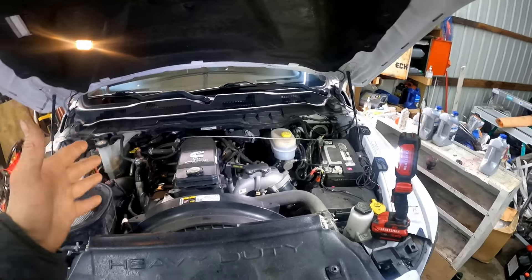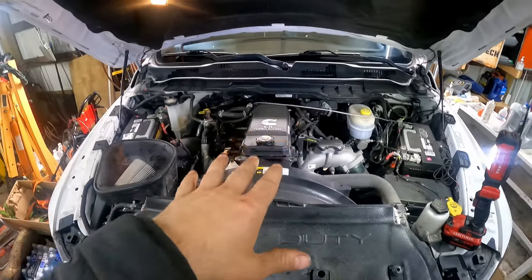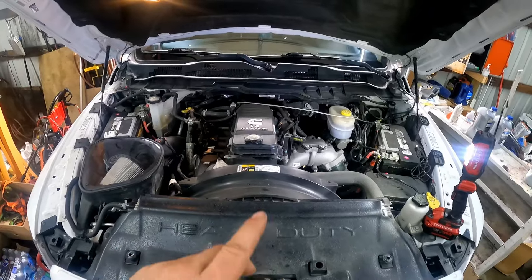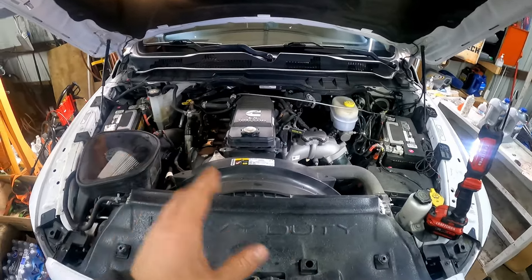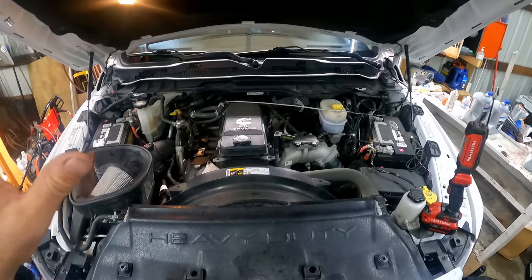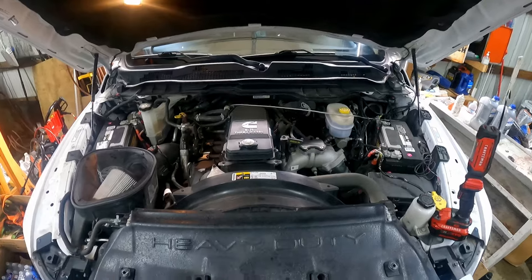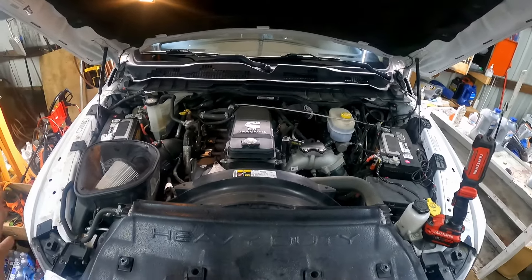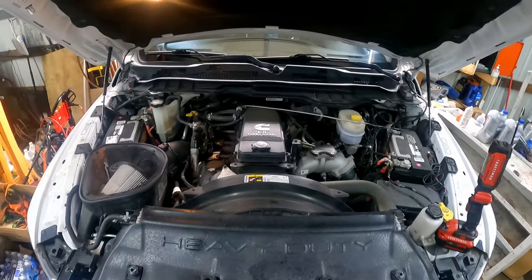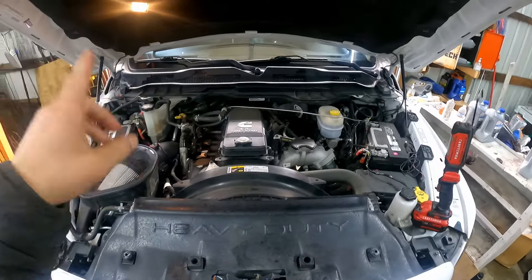I don't care what anybody says — any turbo car, diesel or gas, after 5,000 miles you need to start paying attention to your engine oil. I've worked on thousands of cars. After 5,000 miles, pull the dipstick and it's going to be between full and the low line. A lot of oils on the market fail after 7,500 miles, so if you're going 10,000-plus miles be really careful. I play it safe and do every 5,000 miles on all my vehicles. I'm planning on keeping this truck, so I want to maintain it the best I can.